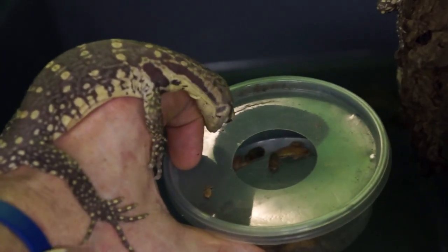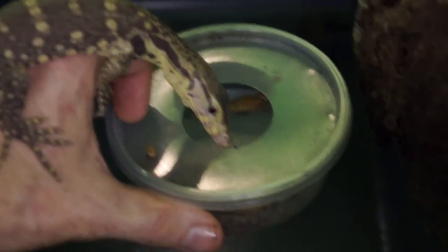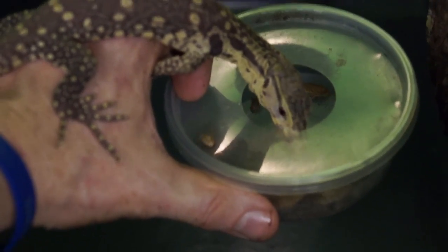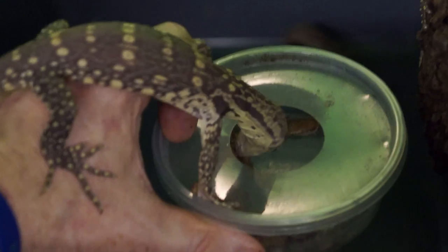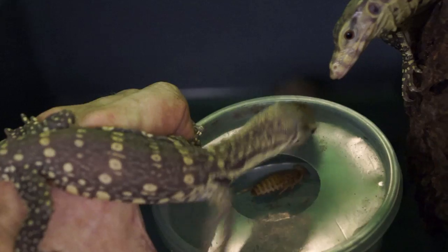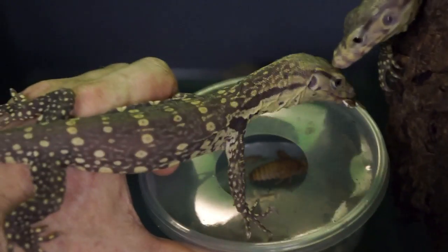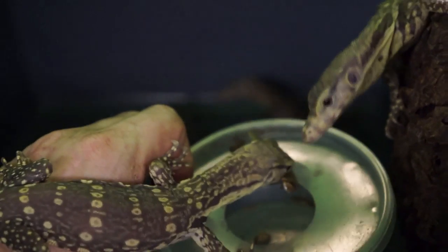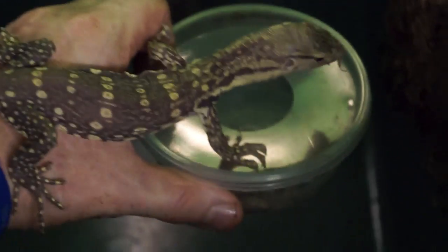Contrary to what people might think, I like to often feed my monitors smaller food items. Certainly it's easier for them to overpower a smaller cricket. But even when I feed a fair-sized monitor, a lot of times they're not feeding on big giant rats or anything like that — feeding smaller stuff. We got a feeding frenzy back there.